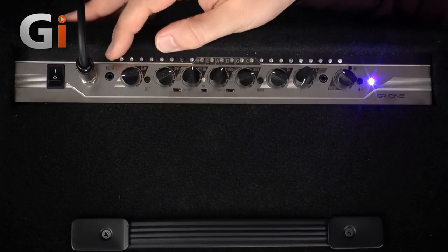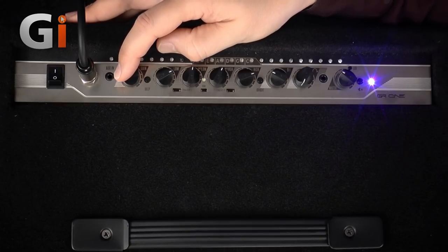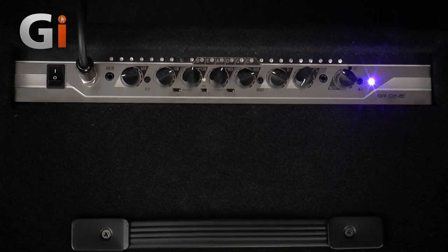Moving along then, gain control — this is governing my input level going into the amplifier. As you will have seen in the introduction, we have got this row of LEDs. So if I play a nice loud note, I can actually check my input level going into the amplifier and I've got some really cool colourful lights to tell me what's going on.